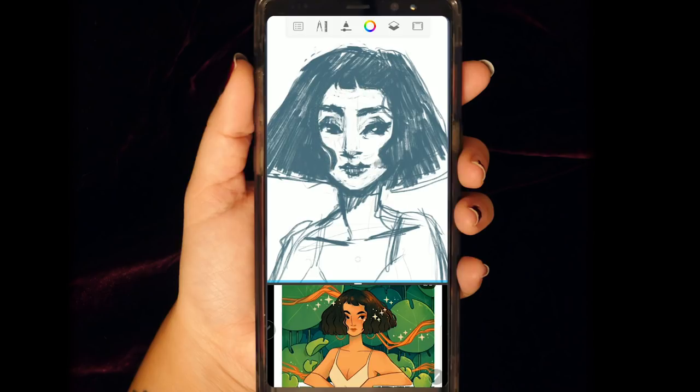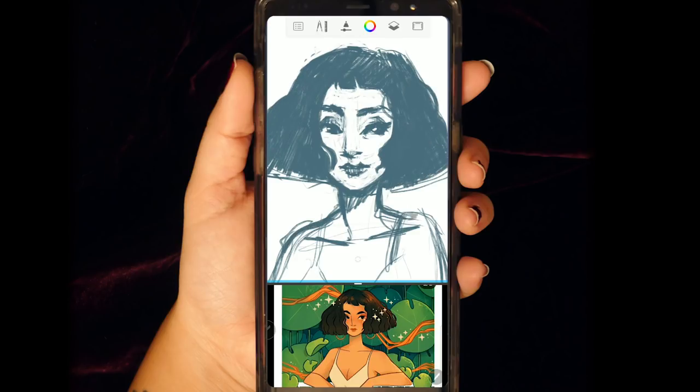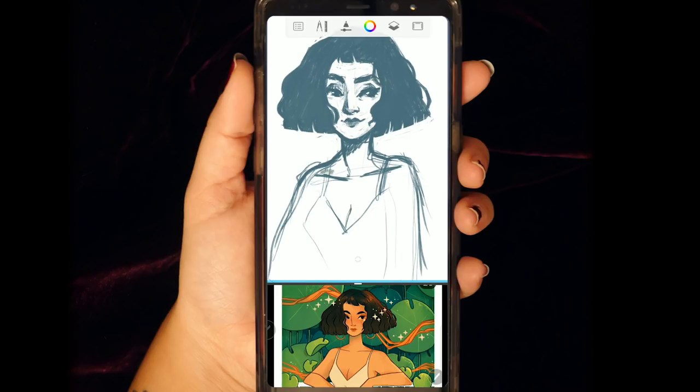Autodesk Sketchbook is a pretty decent drawing app and actually it's free now. I don't know when they changed that — I think initially I was using it as a free trial, but when I opened it recently to draw this piece it said it was now free. It's pretty nice because it's probably one of the better drawing apps I've found. If you guys have any drawing app suggestions for the Galaxy Note 8 or something like that, please let me know down below — I would love to try more.